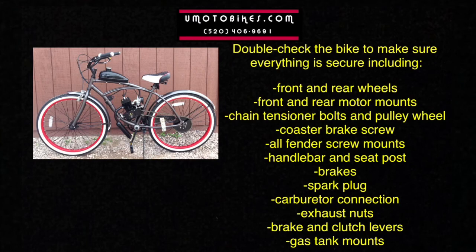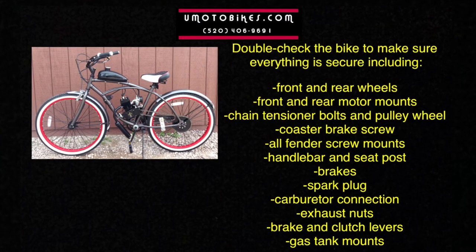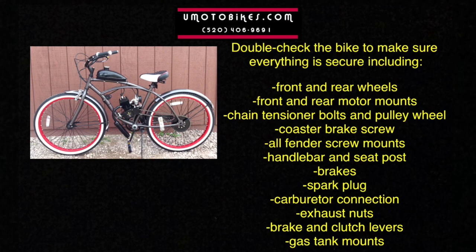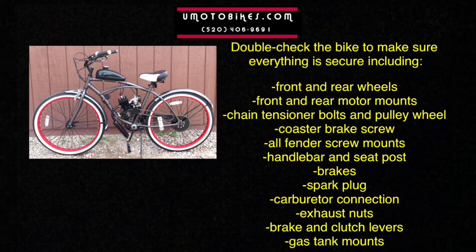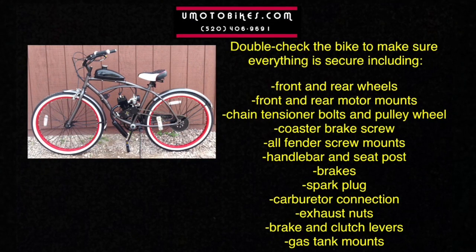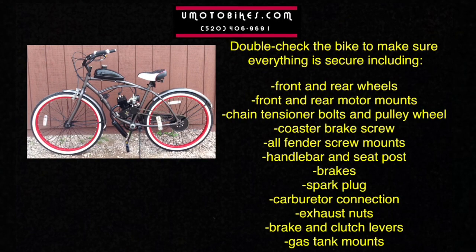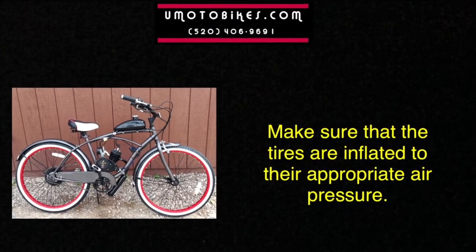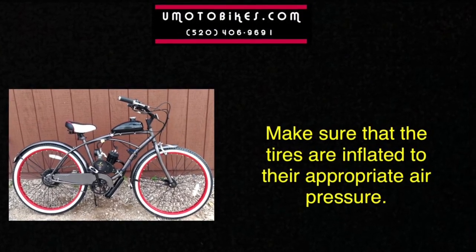Double check the bike to make sure everything is secure, including the front and rear wheels, front and rear motor mounts, chain tensioner bolts and pulley wheel, coaster brake screw, all fender screws and fender screw mounts, handle bar and seat post, brakes, spark plug, carburetor connections, exhaust nuts, brake and clutch levers, and gas tank mounts. Make sure that the tires are inflated to their appropriate air pressure.